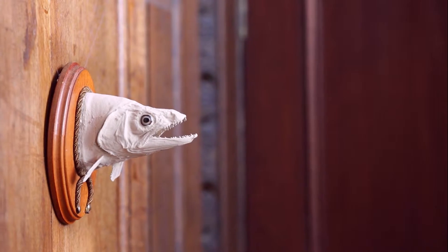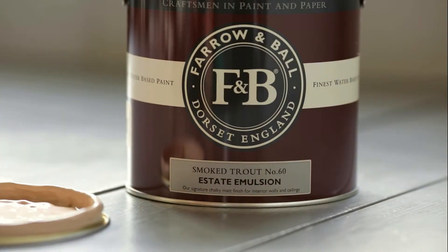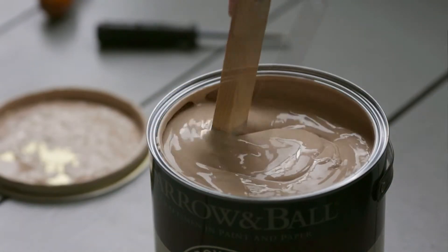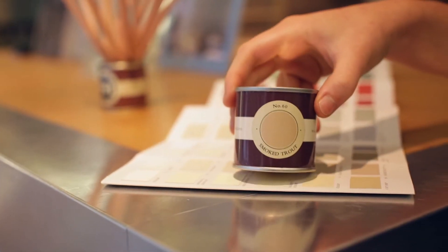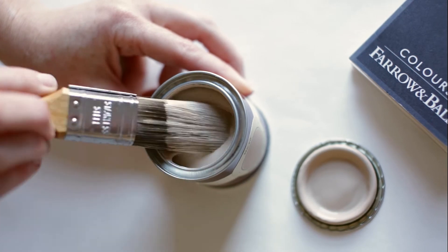Smoked Trout is a classic Farrow & Ball name that needs no explanation. It's packed with a variety of pigments which gives it a really magical quality, making it difficult to discern whether it's neutral or red. The same colour can often look quite different depending on the light, so it's always useful to test them at home first.